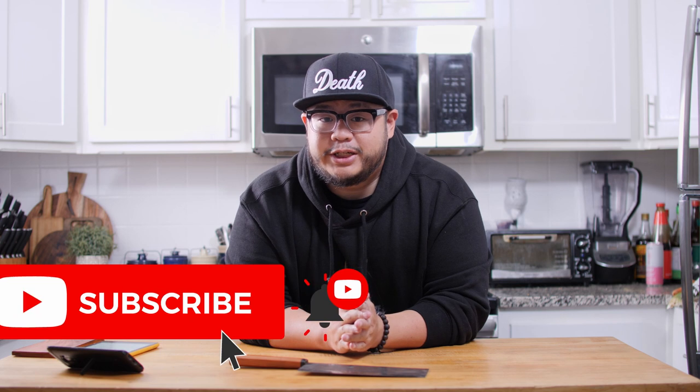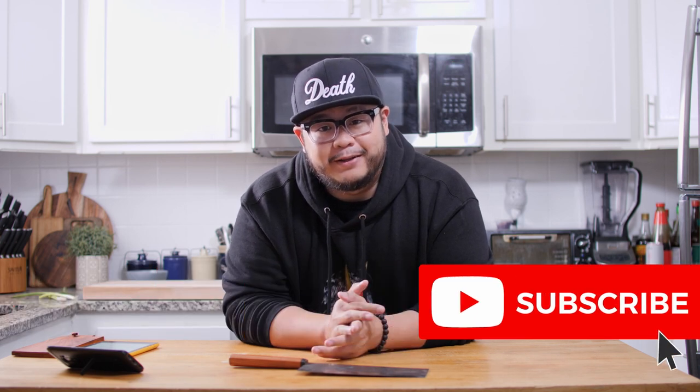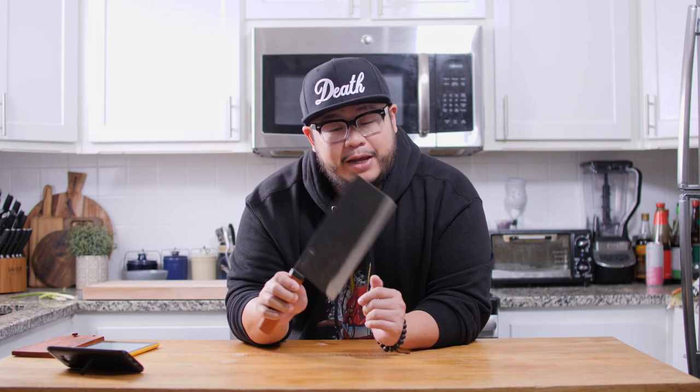If you haven't already, please consider supporting the channel by hitting that like and subscribe button. Quick disclaimer: Daowa did send me this knife completely free of charge, however they're not paying me for this video, and they understand that all of my reviews and feedback are 100% honest.